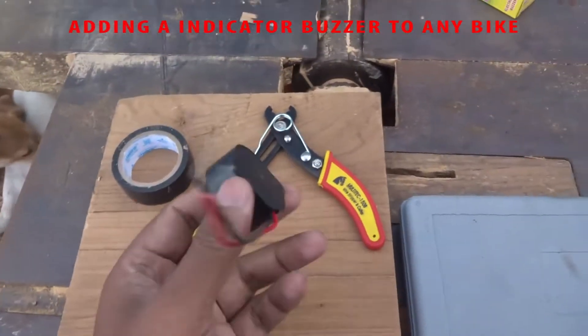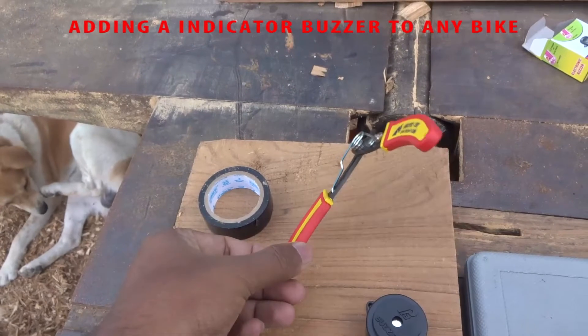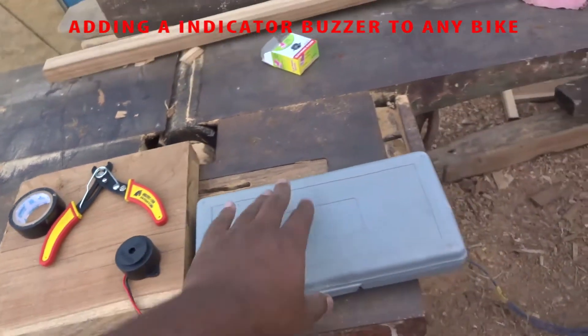This is a buzzer, and we have tape, a wire cutter, and some tools. All right, let's begin.